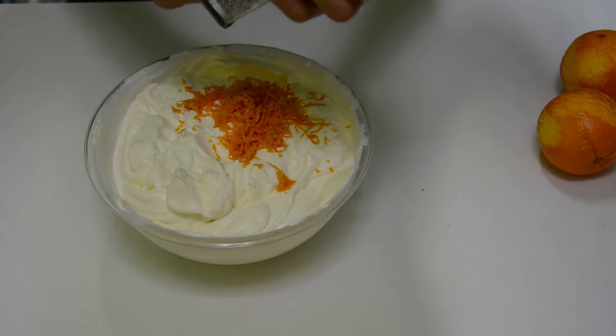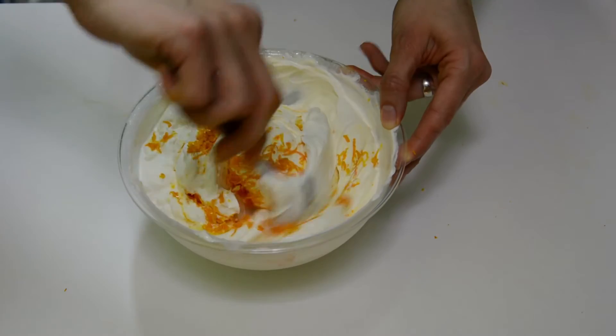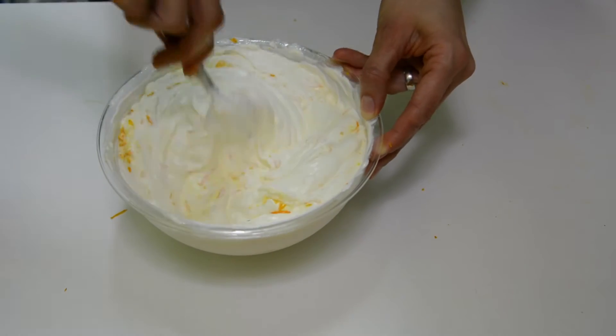I didn't add any sugar to it, because the heavy cream itself was already sweet enough for my taste. But if you like it more sweet, feel free to add powdered sugar according to your taste.